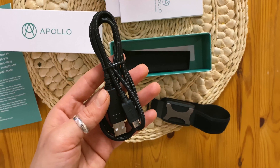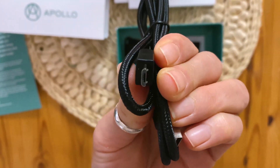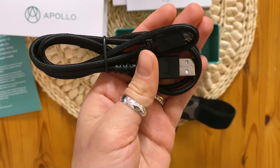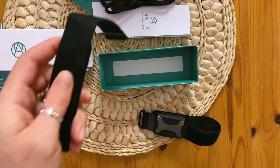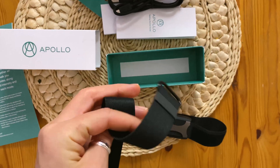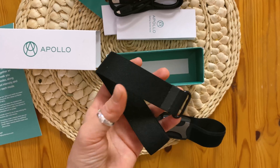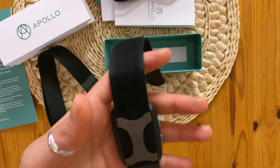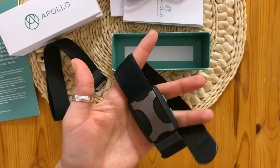And then you have the charger, which is a micro USB, so you'll need your own port to plug that in. There's also another strap which is larger so that you can connect it to your ankle, but I think this size will do okay on my ankle as well as my wrist.